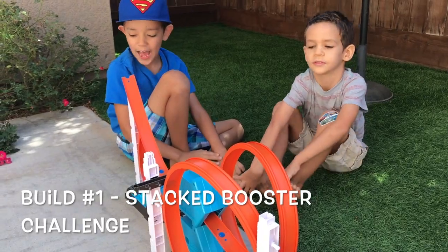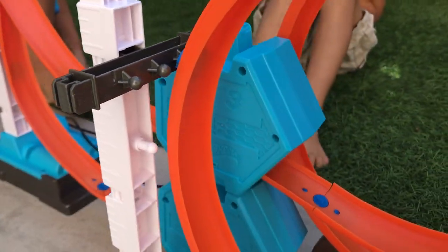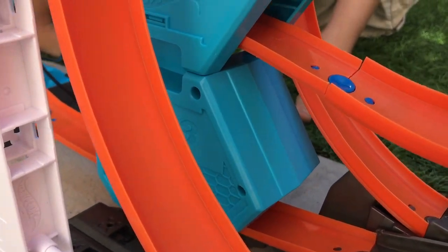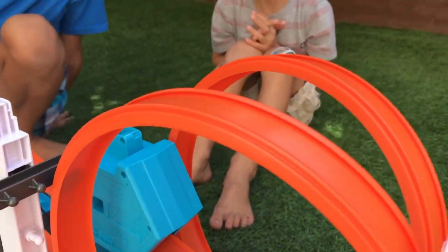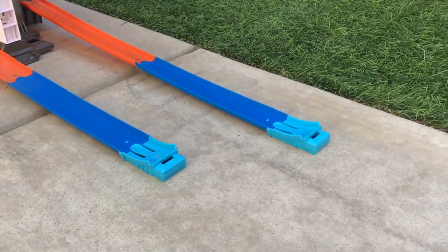Are you guys up for the Stack Booster Challenge? The stack booster challenge starts high on the tower, goes through the two boosters right here, around the loops, up and down the tracks to the two blue jumps. Should be a great one!